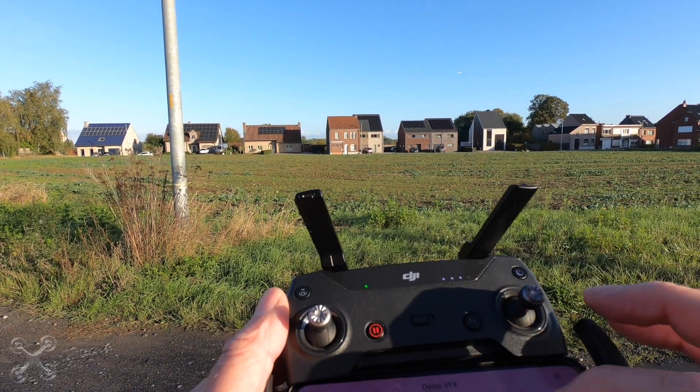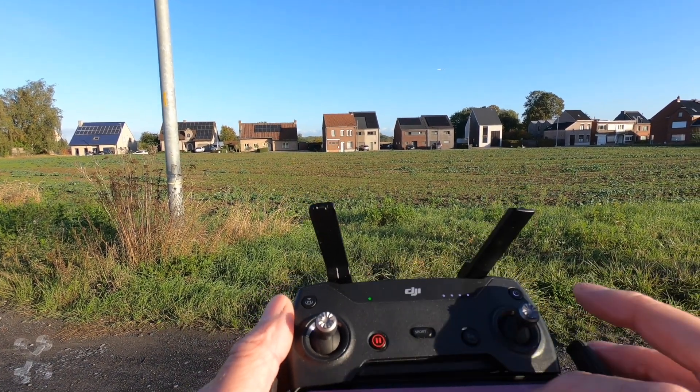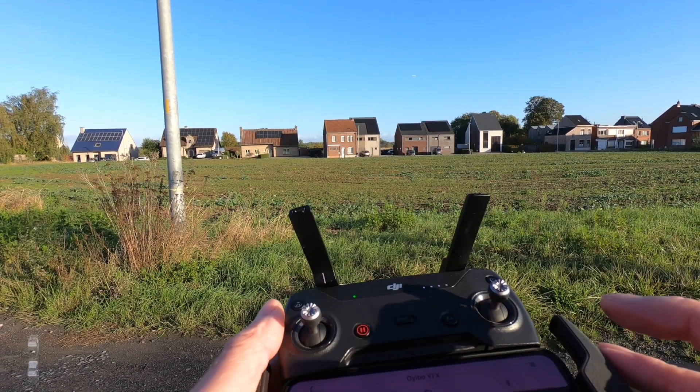Hello world! Welcome to this quick tip number 16 where I surely hope you will never need it. Find my drone.